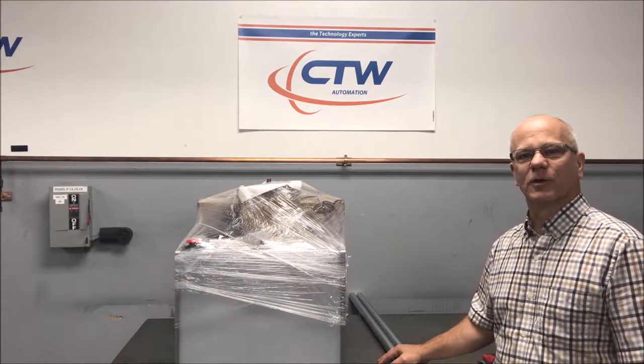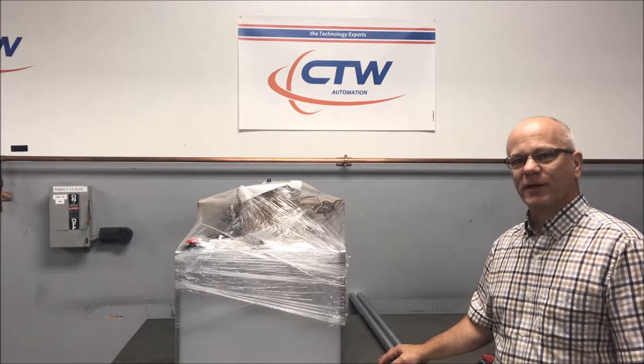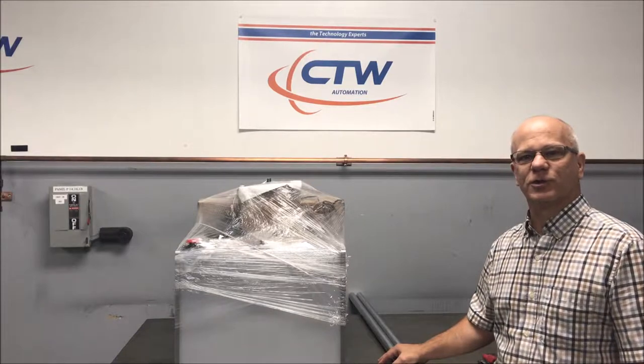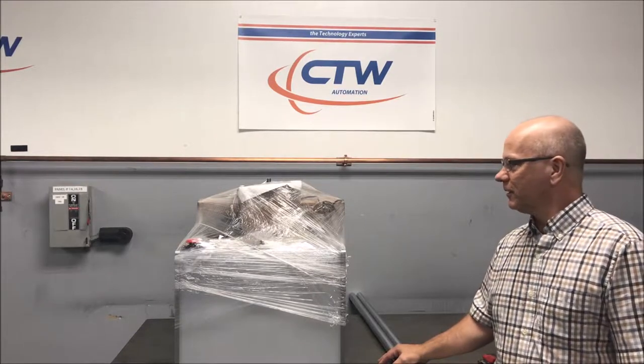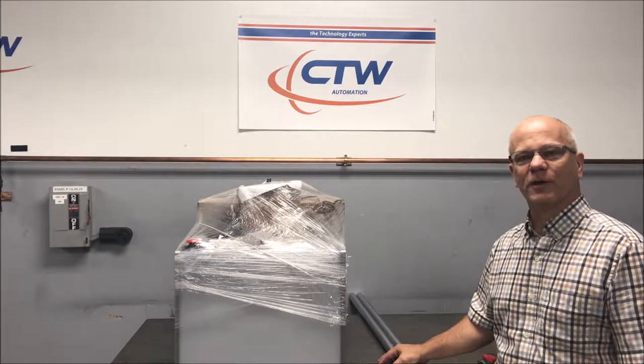CTW Automation here and we're going to do a video to show you getting your dyno uncrated and actually setting it up for the first time, walk you through all the steps, show you what you have, show you how to put the pieces together so that you have a better understanding and you're ready to go.